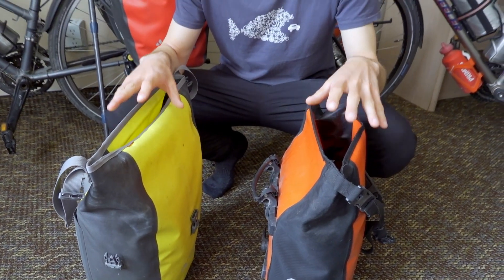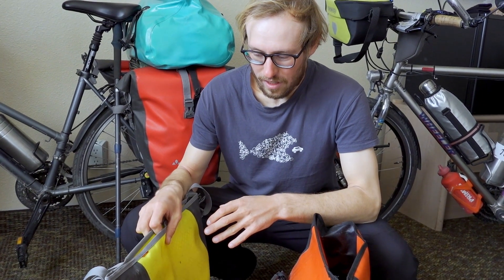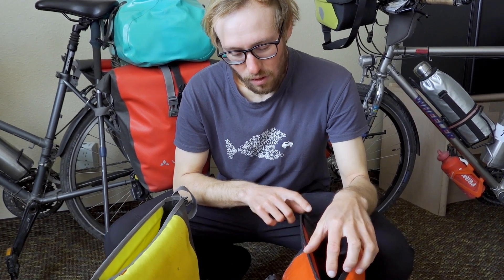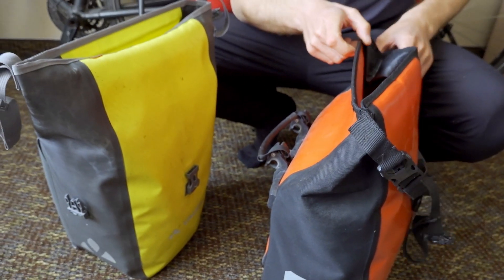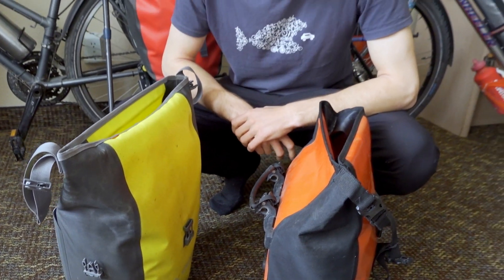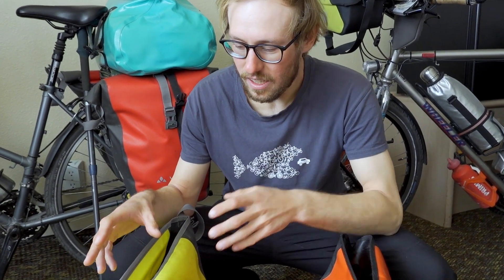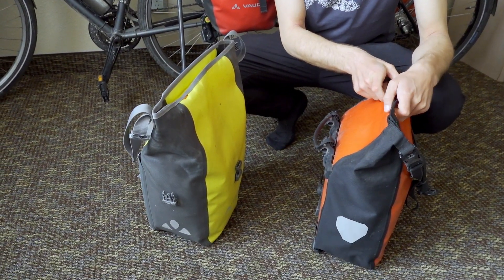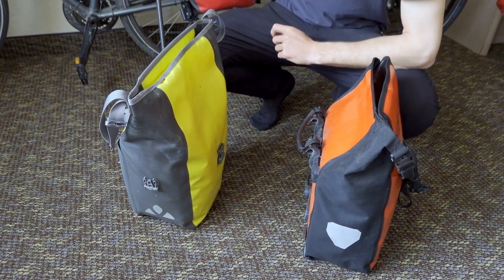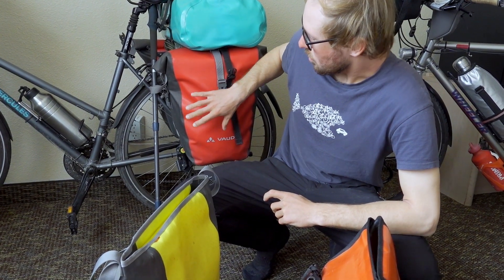Before we start, it's important to mention: Vaude — all of their panniers are PVC-free. Ortlieb — not all of them are PVC-free, but that's why we have the free line of Ortlieb, which also doesn't have PVC in it. This was important for us for ecological reasons. Also important to mention: comparing these two front panniers, the Aqua Front from Vaude are a little bit larger — they are 14 liters per pannier — whereas the Ortlieb Sport Roller are only 12.5 liters. And comparing the rear panniers, the Vaude Aqua Back are 24 liters per pannier, and the Back Roller from Ortlieb is only 20 liters per pannier.